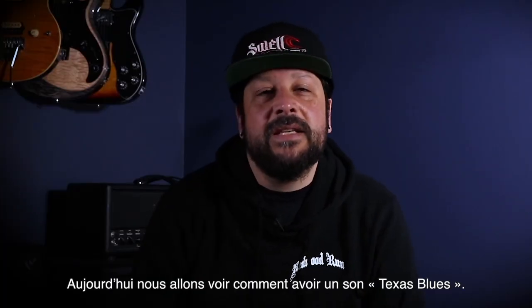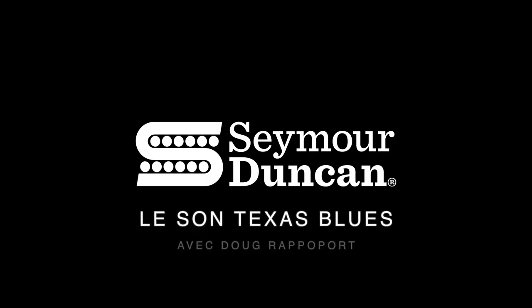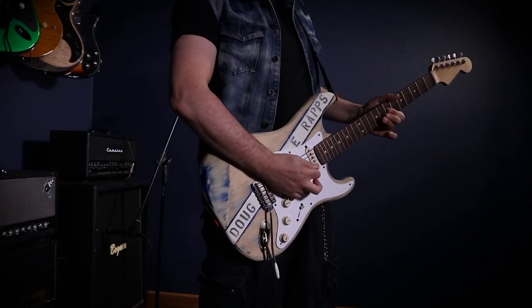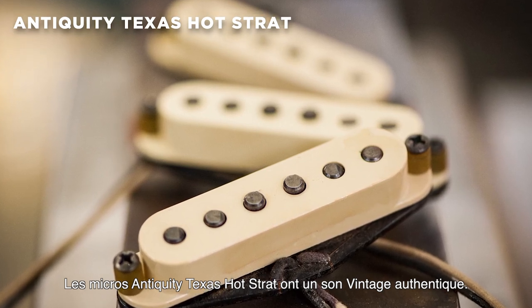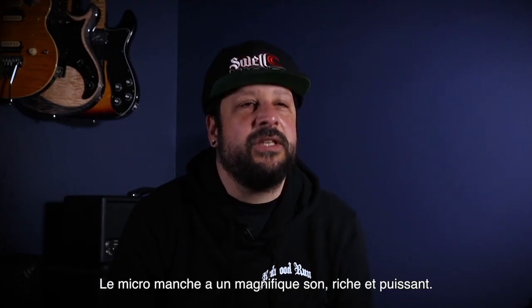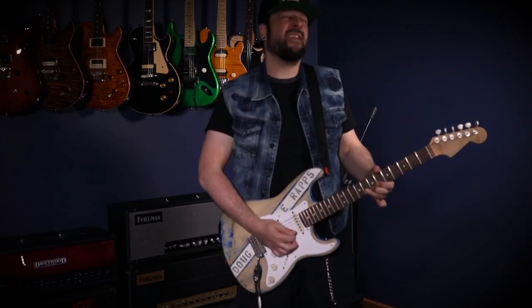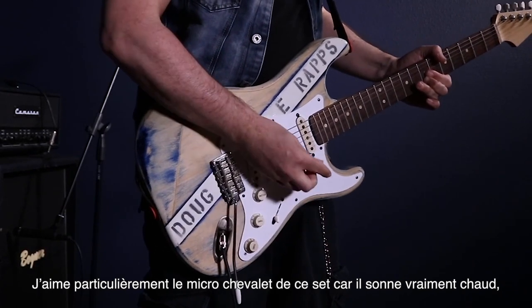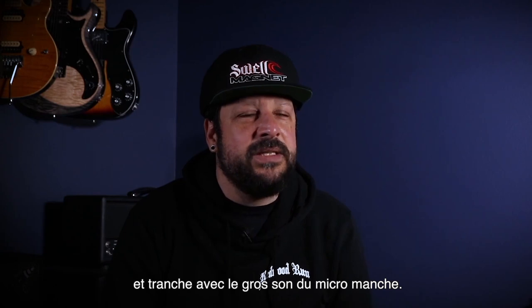Today I want to talk to you about getting a Texas Blues sound. The Seymour Duncan Texas Hot Antiquity pickups are authentic vintage sounding pickups. The neck pickup has a nice rich and big sound. I especially like the bridge pickup in this set because it's wound extra hot and it keeps up easily with the big sounding neck pickup.